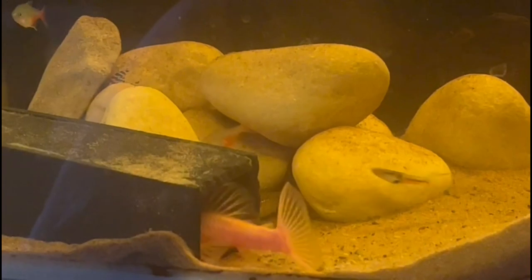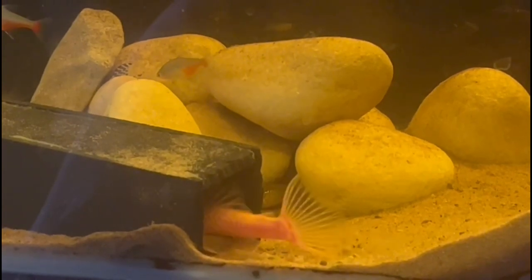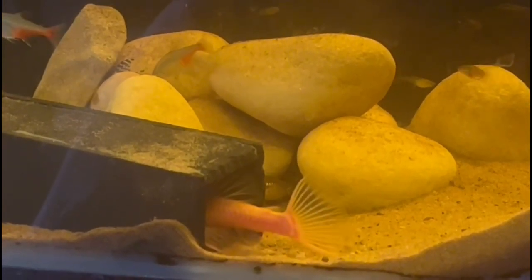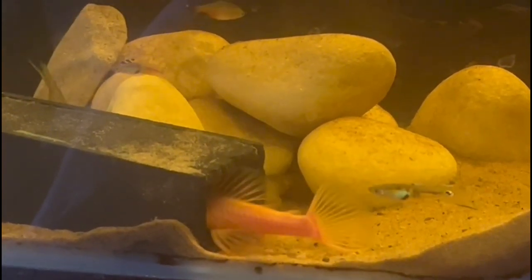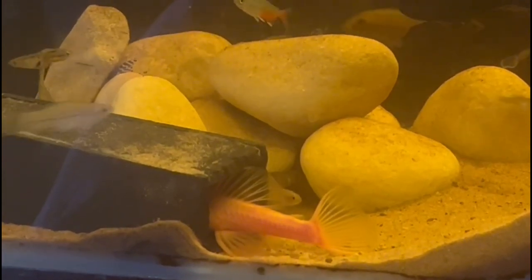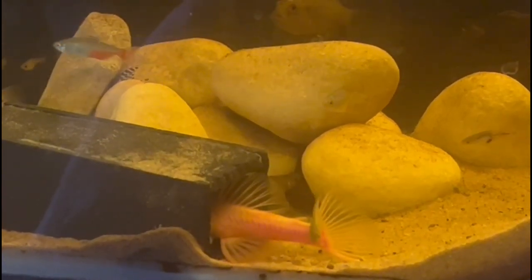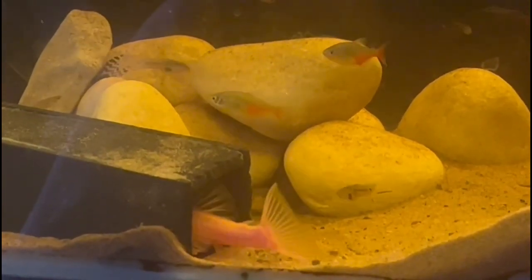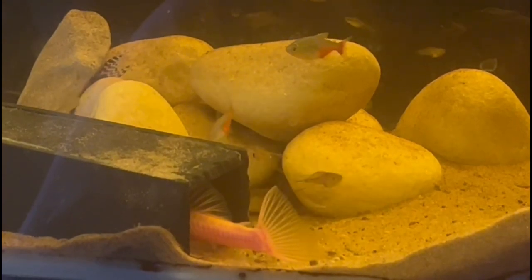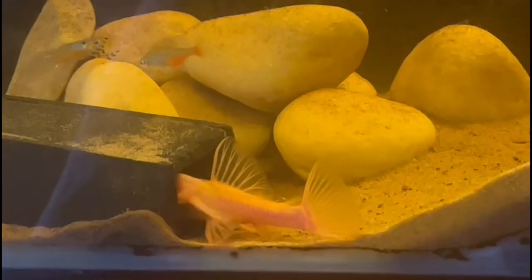If anybody's got any bristlenose Plecos and they want to breed them, the best way to do it is to get some caves. Most of the local fish shops will sell them. These ones, as you can see, are actually made out of slate siliconed together. You put the slate caves into the tank, and make sure you've got a male and a female, which is really easy because the males are the ones with all the bristles on the nose.